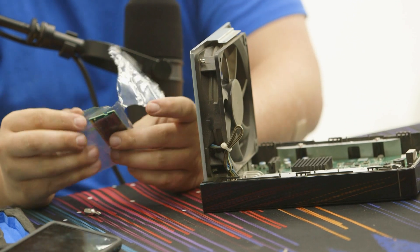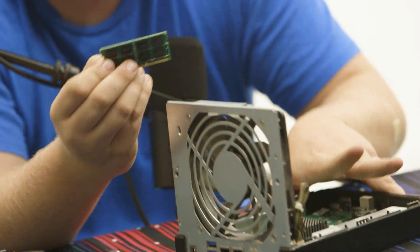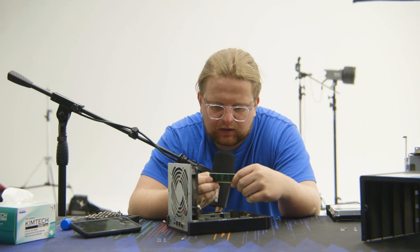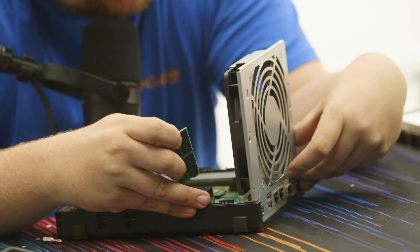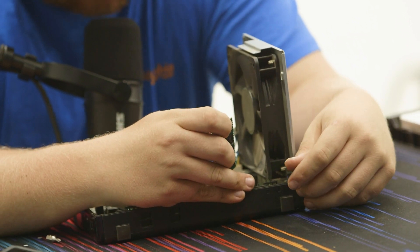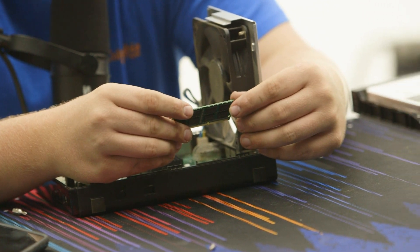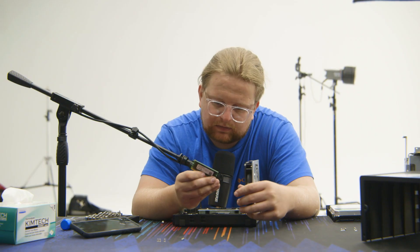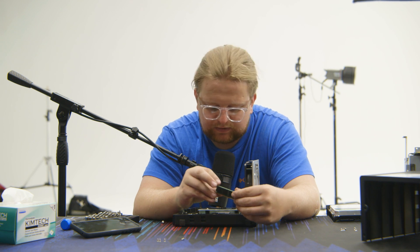Opening the bag may have been the toughest part so far. We've got eight gigabytes of DDR3 1600 MHz. The existing one is two gigabytes 1600 — that brand is Transcend. This new one is some other brand; I don't know exactly, but we're going to see if it works.